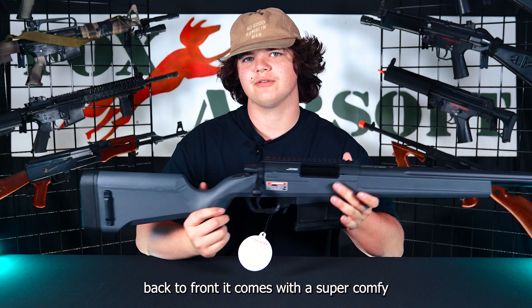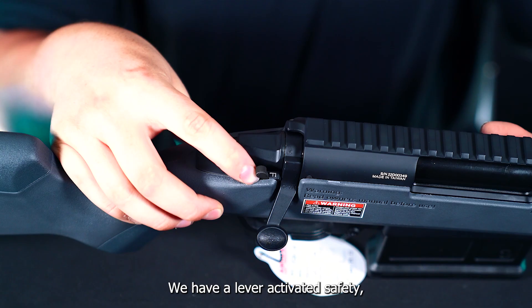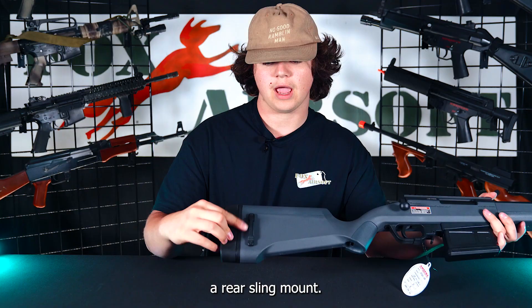Starting with the external features, back to front, it comes with a super comfy rubber padded buttstock. We have a lever-activated safety and a rear sling mount. Moving towards the top, we have a Picatinny rail for any optics you want to mount on top. We have a metal outer barrel, and this gun is made of a high-quality polymer.